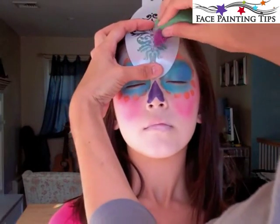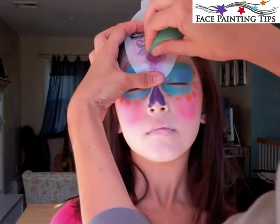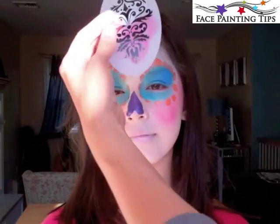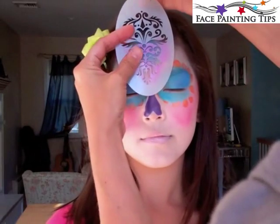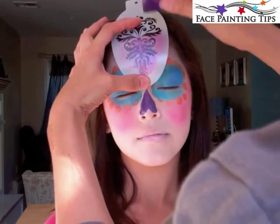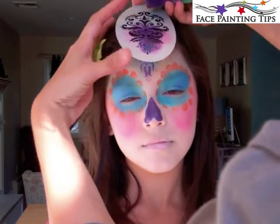Here I have a BAM stencil and I'm going in with metallic rose and a rather dry brush, stippling the color there. Then I rubbed that same sponge into the dark metallic purple and lining that stencil back up, placing color in the upper half and down the center so it fades to pink on the edges.